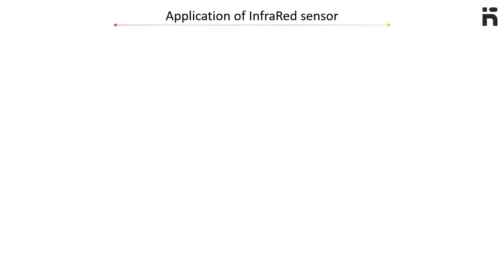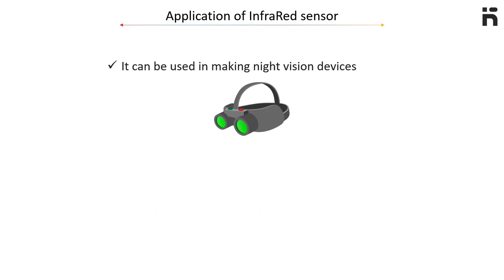Application detection of this sensor: it can be used in making night vision devices. This sensor can also be used in making radiation thermometers.